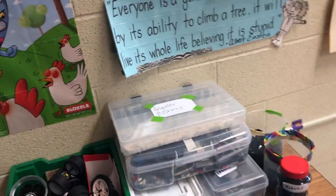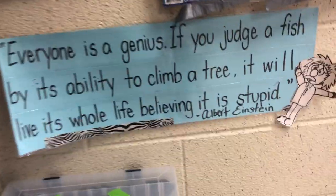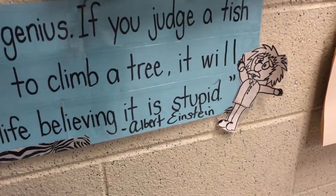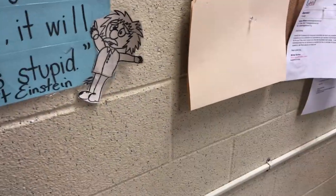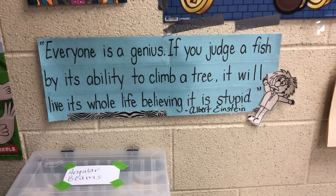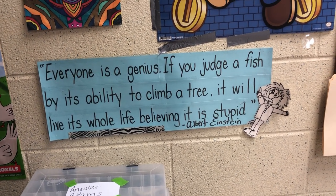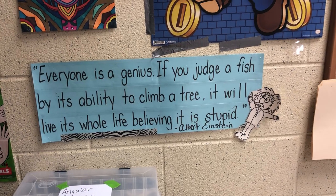This is my favorite quote — I always keep this on my door. I actually made this back when I was teaching literacy, just to try to encourage my kids to be more confident in their writing and reading. "Everyone's a genius. If you judge a fish by its ability to climb a tree, it will live its whole life believing it is stupid."